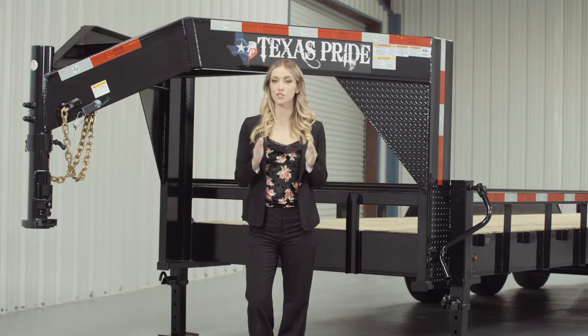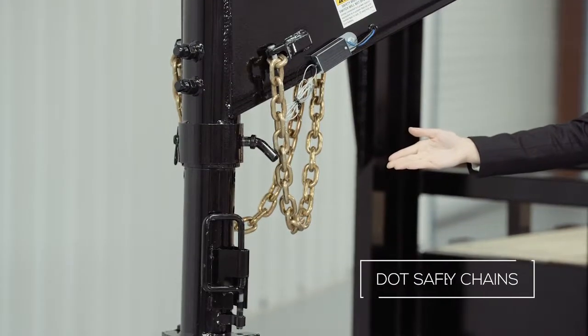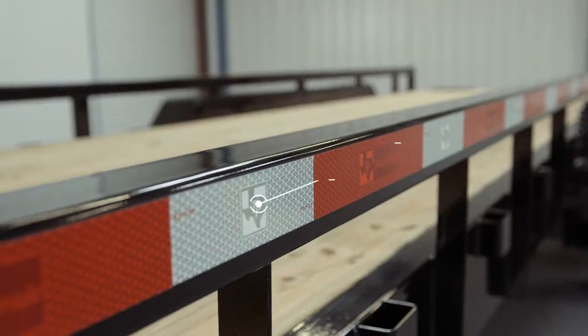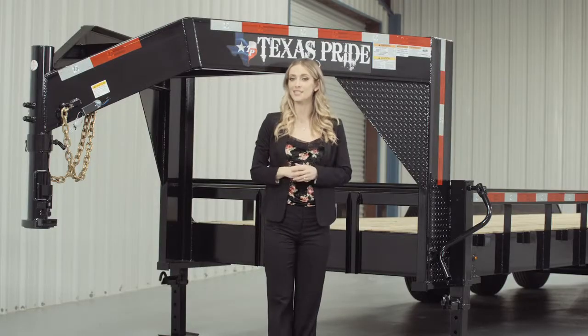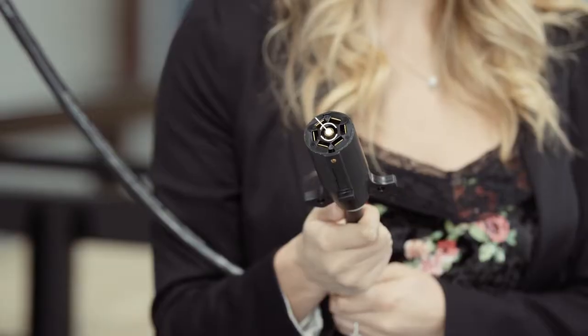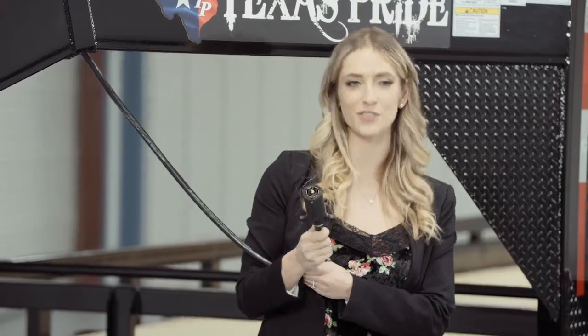Every Texas Pride trailer features all DOT required safety equipment, such as heavy duty safety chains, emergency breakaway switch with long lasting battery, and more reflective tape than you will find on most other trailers. This trailer also comes standard with a 7-way electrical plug, and all of the wiring on this trailer is modular and sealed to ensure years of trouble-free use.